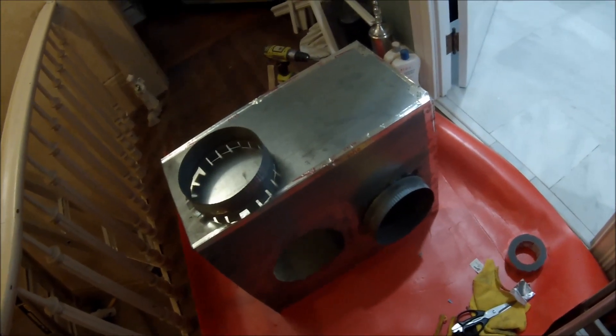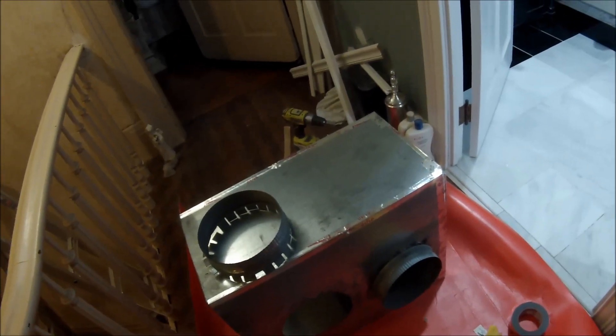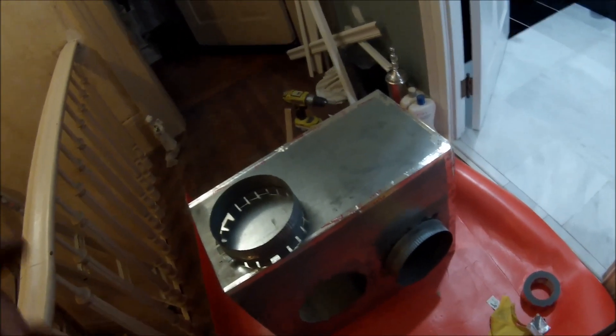This should tighten up the system. I don't want it to breathe air from the attic — the attic is unconditioned, so it's cold. You don't want to be sucking that cold air into your intake. I'll show you in a minute how it looks — the furnace is upstairs in the attic.